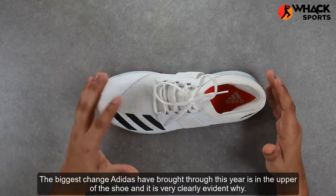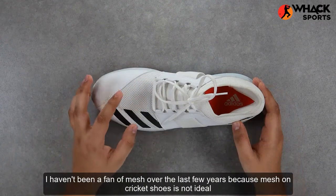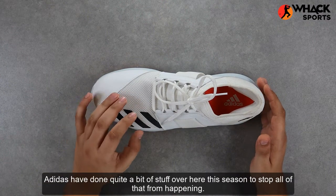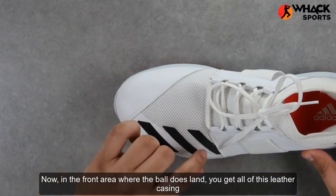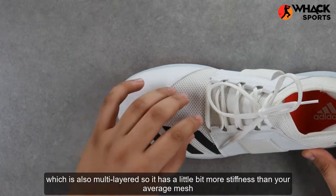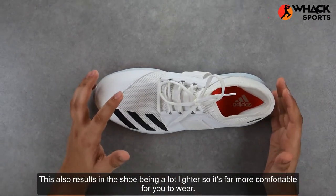The biggest change Adidas have brought through this year is in the upper of the shoe, and it is very clearly evident. The material used on the 2020 Hazel Spike is mesh. I haven't been a fan of mesh over the last few years because mesh on cricket shoes is not ideal — it does not offer enough support and also corrodes very easily. Adidas have done quite a bit to stop all of that from happening this season. In the front area where the ball does land, you get leather casing which is hardened as well, so you get protection if you're a batter. The mesh only appears in the mid section of the shoe, which is also multi-layered so it has more stiffness than your average mesh, is much more comfortable, quite soft, and offers better ventilation. This also results in the shoe being a lot lighter, so it's far more comfortable to wear.